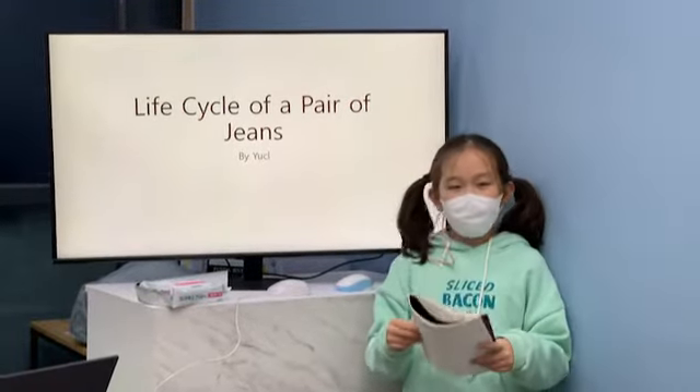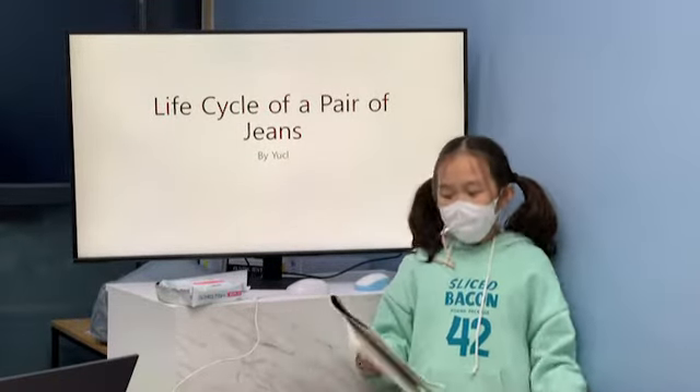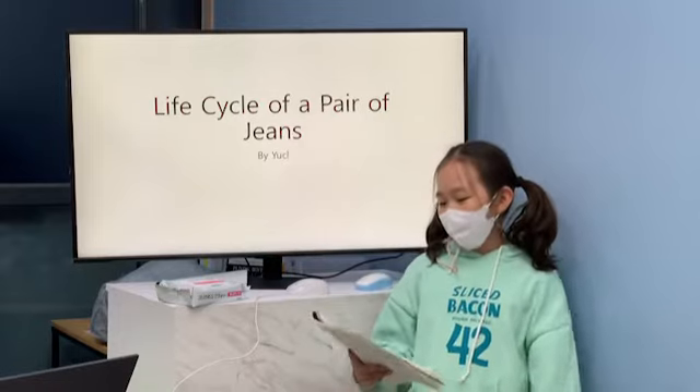What is the life cycle of a pair of pants? Is there a life cycle? That's why I get curious. That's why I search and search and search and find this video. Life cycle of a pair of pants.